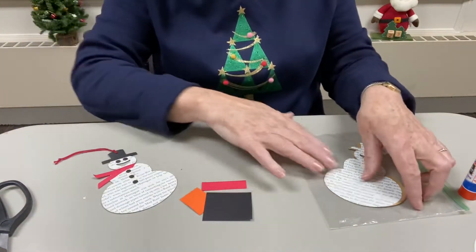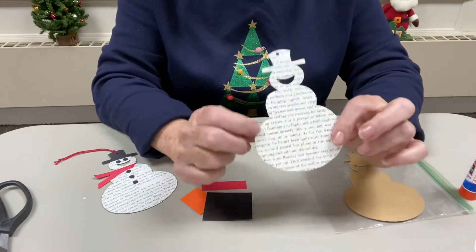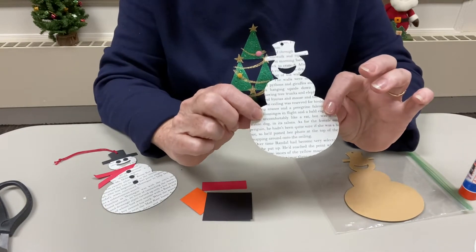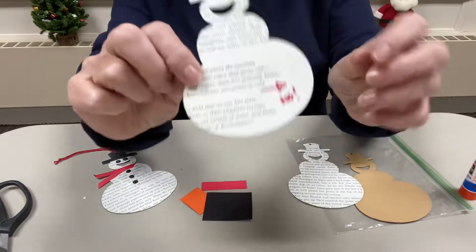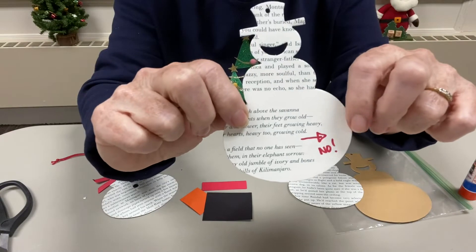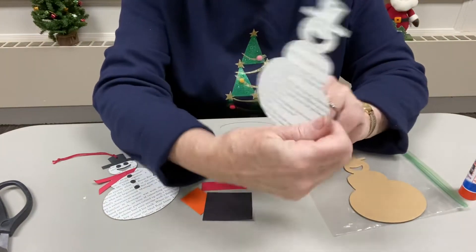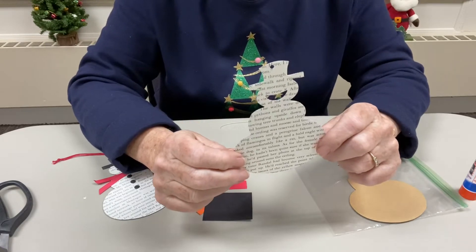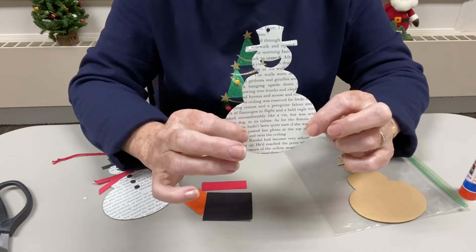To get started we're going to take a look at our snowman and see whether one side or the other has more print on it. If you have something like this where there's a big white gap you don't want to use that side. Take a look at the punched page that you have and decide which one is going to be your snowman's front.